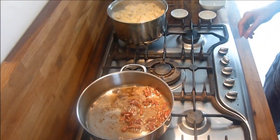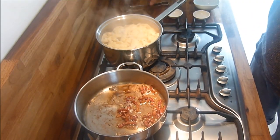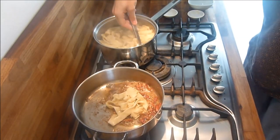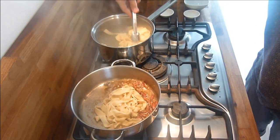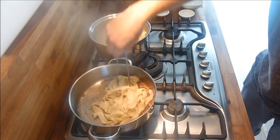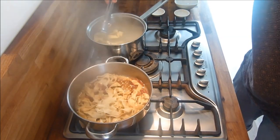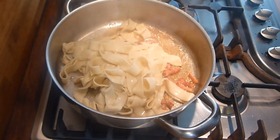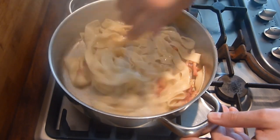Once the pasta is all ready and cooked, turn the heat off on both pans. Just fish the pasta into the pan with the pancetta. Get a little bit of pasta water in if you want, and mix it all around with the pancetta.